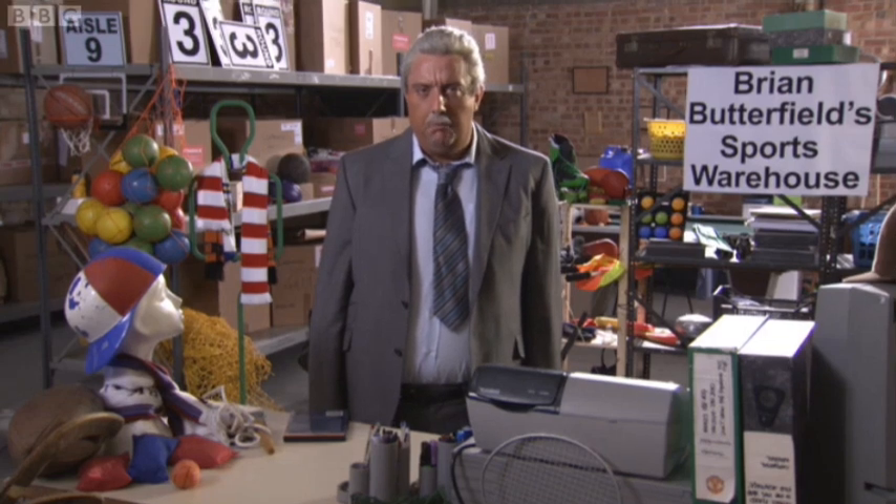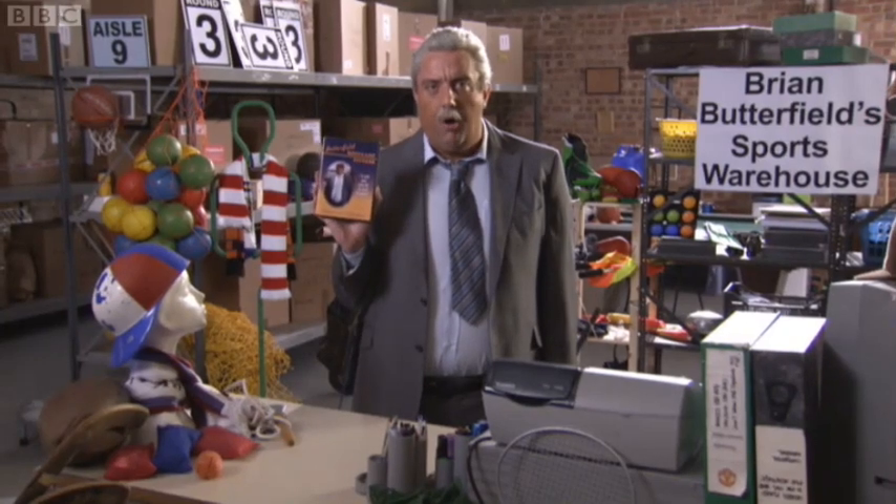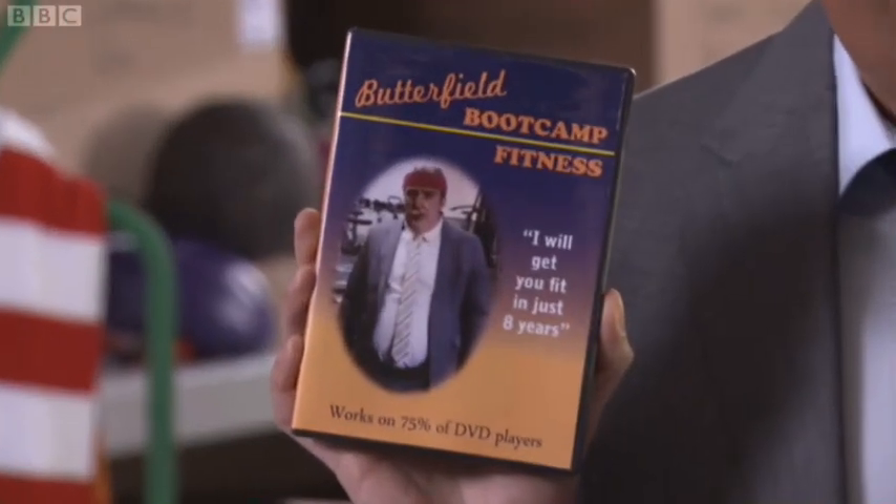Had enough of going to the gym? Want to work out in the comfort of your own accommodation? Or just terrified of the outside world? Well, now you can keep fit all by yourself with the Butterfield Bootcamp Fitness DeVaDur!